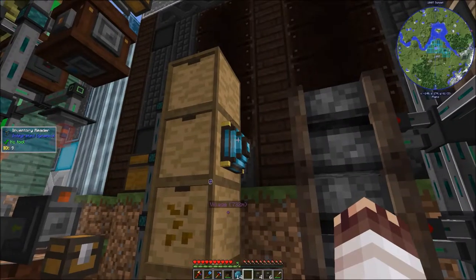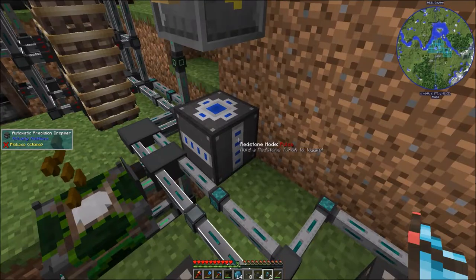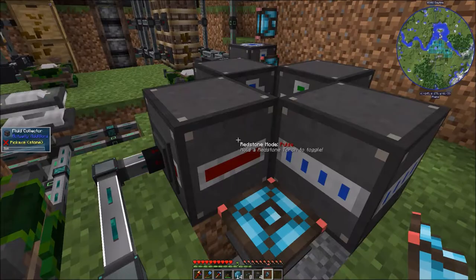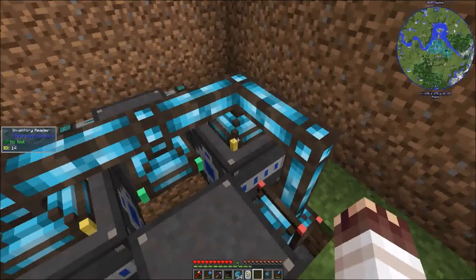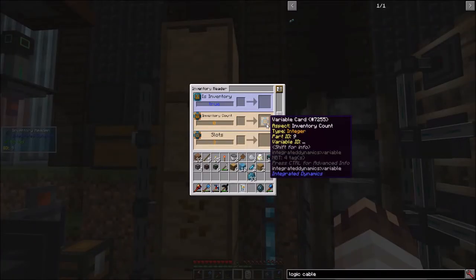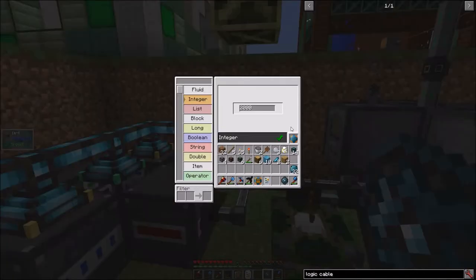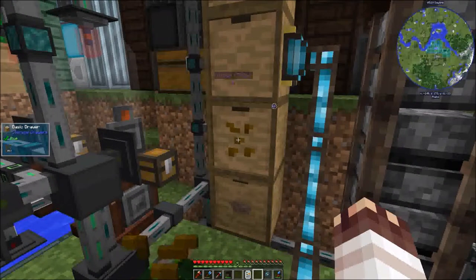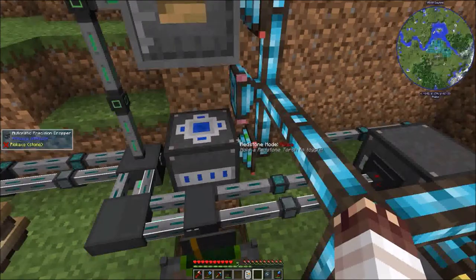Let's place an inventory reader on the crystallized canola drawer, two redstone writers, an entity reader, another redstone writer here and here, a block reader here, two inventory readers, and an energy battery and variable store. If the inventory count of the crystallized canola barrel is greater than 2000 — because we don't have that many seeds right now, I'm going to calm that number down to 500 — then send a redstone signal to the dropper in order to activate it.